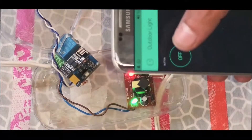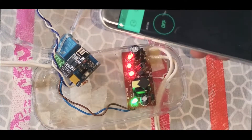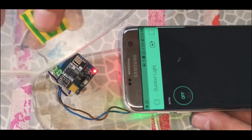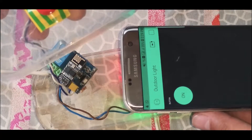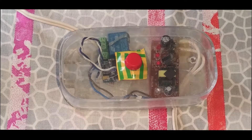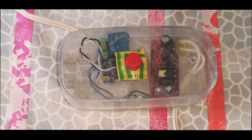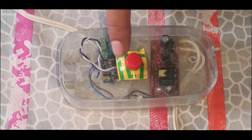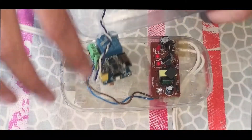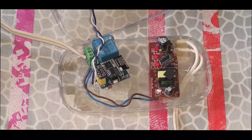Hello guys, I made a Sonoff Wi-Fi replica with an ESP8266. It has a manual override button — if there is no Wi-Fi, you can still switch it on or off. It has a 5-volt power supply, and the ESP8266 I got from AliExpress. Let me demonstrate how it works.